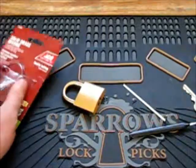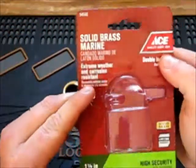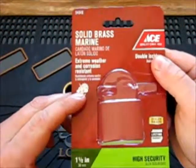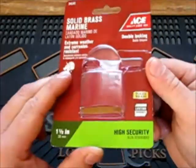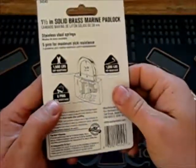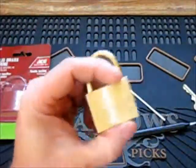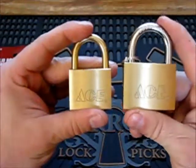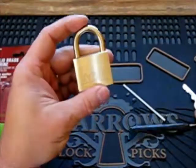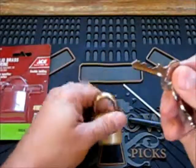Hey guys, today I'll be picking a solid brass marine padlock — extreme weather and corrosive resistant, high security. It's five pins. I just done a nice lock. This is the key for it.